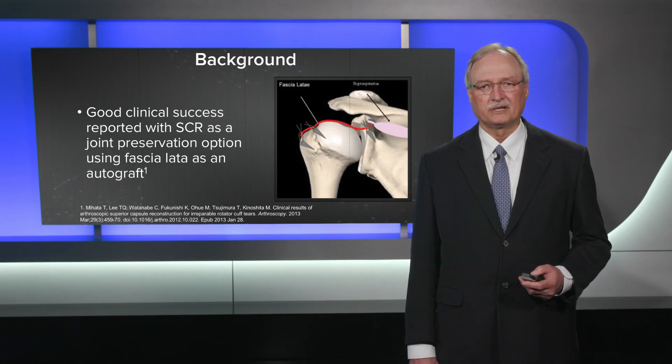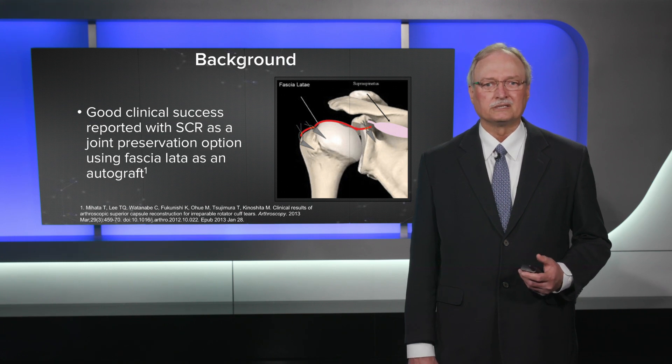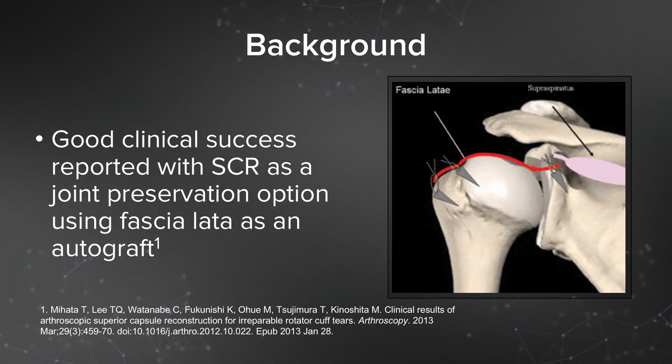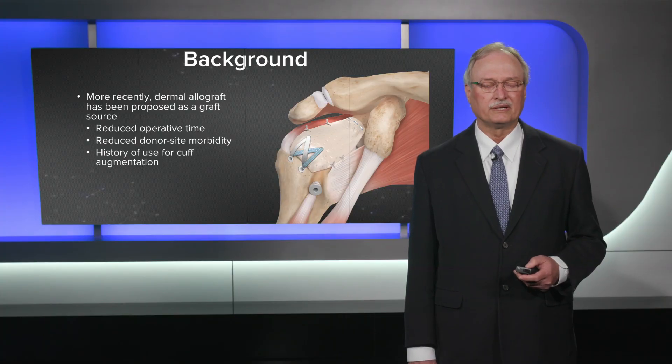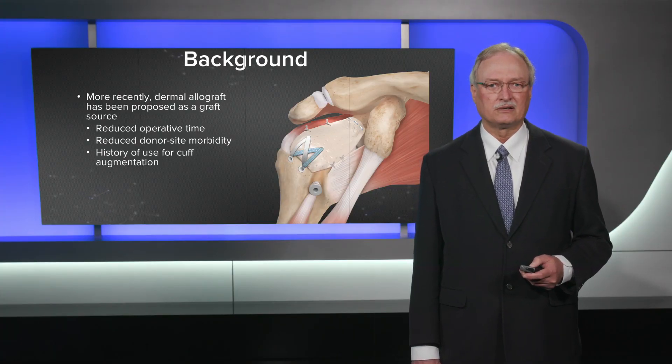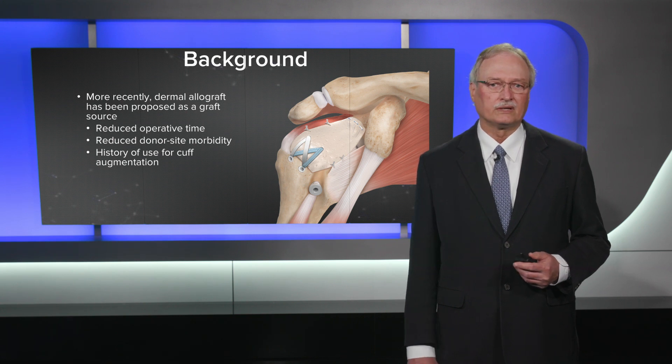The background behind the superior capsular reconstruction, or the SCR, is from Dr. Mahata in Japan who had reported good clinical results with SCR using fascia lata as an autograft. More recently in the United States we've been using dermal allograft as a graft source, for several reasons: to reduce operative time compared to fascia lata, reduce donor site morbidity, and there is a long history of good results using dermal allograft for cuff augmentation.